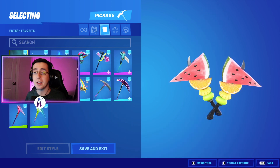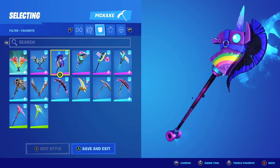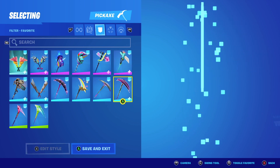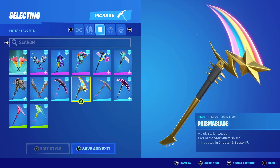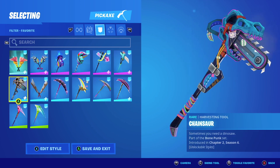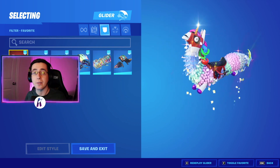After the back blings, we'll have our pickaxes. Finally, from the pickaxes, we'll now have our gliders.